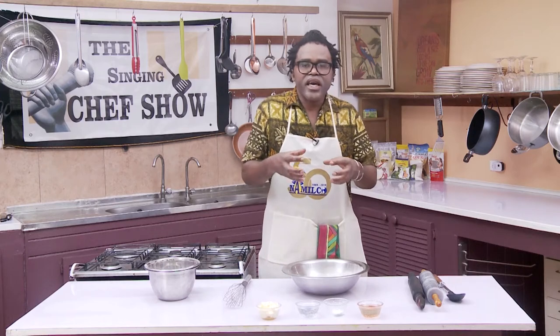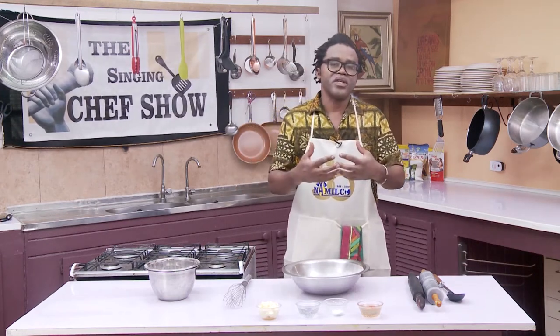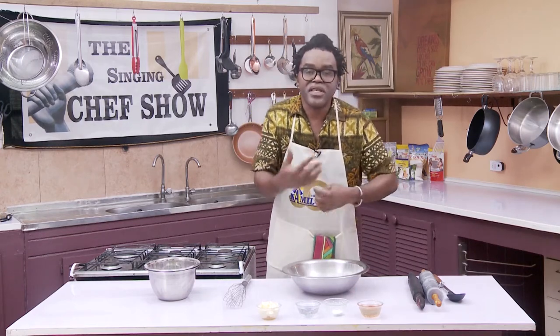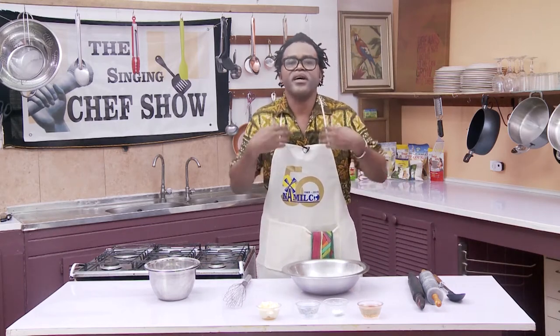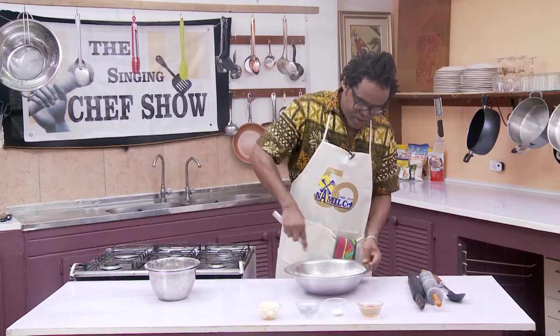This is a healthier option than just using white flour. I would never say don't use white flour — in certain recipes that's all you can use. But any time you get a chance to go healthier, to mix in something else, that's why we're doing this — to give you a slightly healthier option. I'm just going to mix it around so it all comes together.